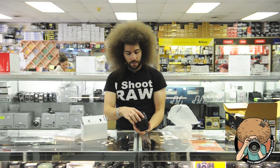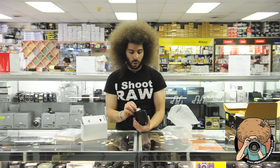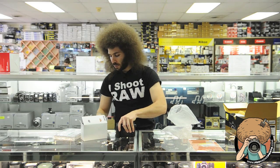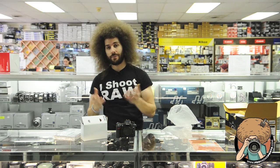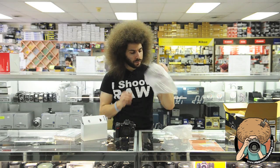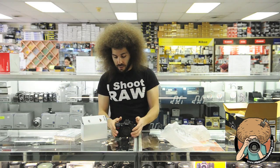Down here on the bottom, take off this rubber piece and you put on a vertical grip. Sweet — vertical grip, extra battery power. Here is the battery door, and it is a new battery. What battery is this? ENEL-15. So if you had the old one — the EN-EL3a — no longer works. Smells like a China factory, but I've never been to a China factory.